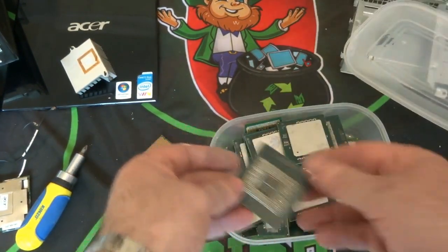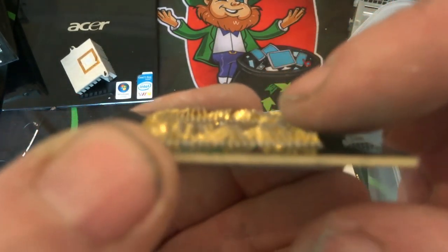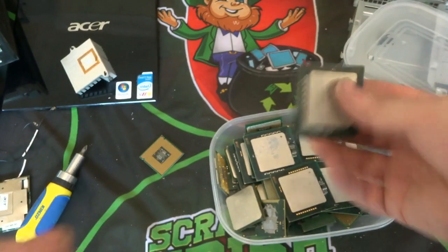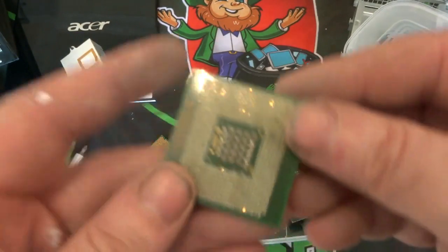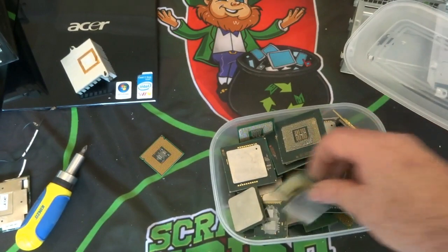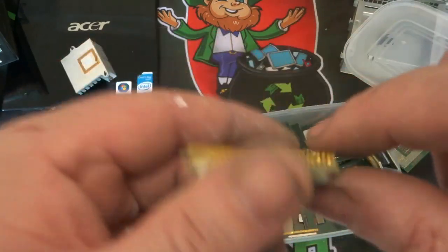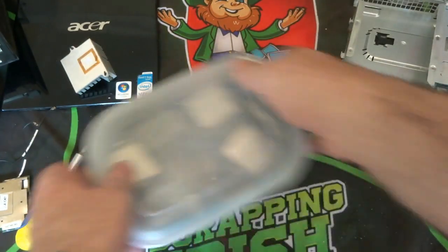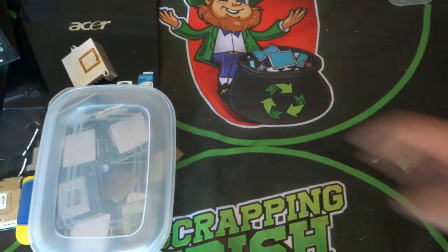Just to show you some more — these are pinned CPUs, so these are gold pins that I'll be dealing with. These are all gold-pin CPUs. I'm not sure where I got some of these ones out of, but some are out of regular PCs. These are all your gold pins along here, and that's another one I'll be dealing with in the next few videos — how I get the pins off first.